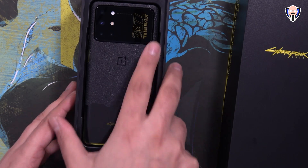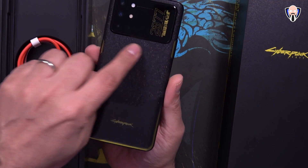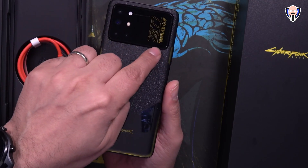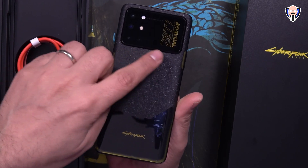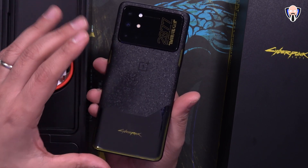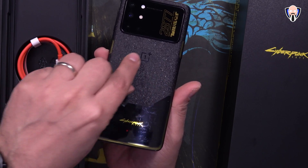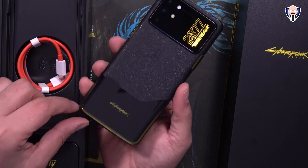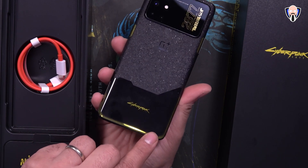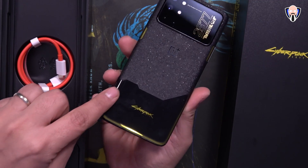Here we have the phone. There are a lot of customizations, but the first thing that'll stand out is the back. The camera bump on the back is definitely a lot bigger because it has to accommodate the 2077 logo. As far as optics, this is exactly what we have on the OnePlus 8T — no difference as far as hardware. There's a nice almost crystallization effect going around with the OnePlus logo in the center, Cyberpunk in yellow, and some nice background patterns that don't show up unless you hit the light at the right angle. There's also a nice custom color with a yellow tint all the way on the bottom.